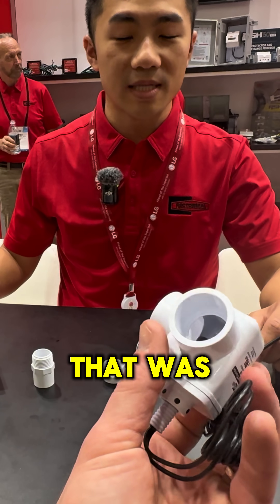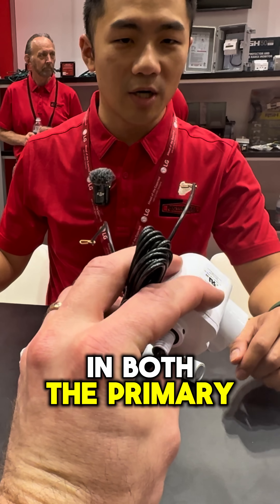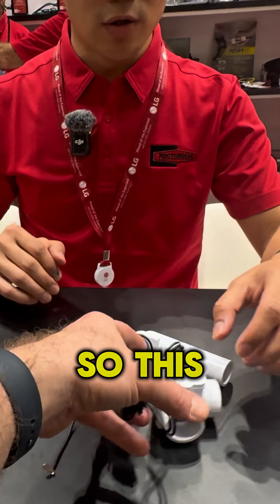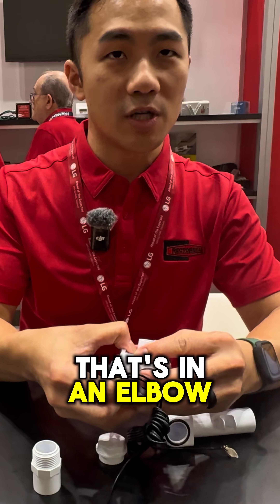We decided to come out with a switch that was as short as possible, but still usable in both the primary and auxiliary drain line. This is actually the only switch on the market today that's in an elbow shape.